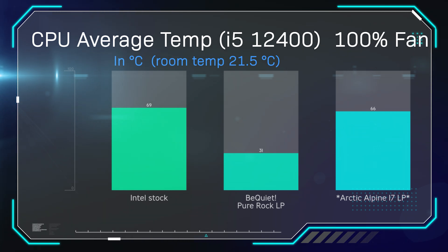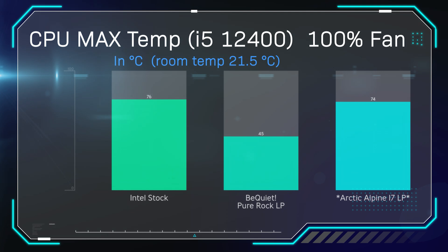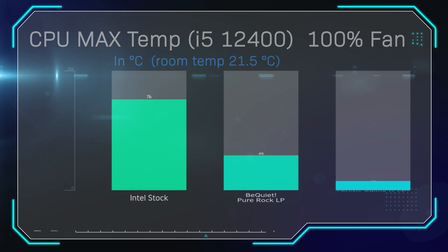With the fan running at 100% speed, average temperature: Intel stock cooler came in at 69°C, Arctic Alpine at 66°C, and the complete winner at 31°C was the BeQuiet. For maximum temperature at 100% fan speed, Intel hit 76°C, Arctic hit 74°C, and the BeQuiet Pure Rock LP won by a mile at 45°C — winning all four temperature tests. It shows what difference you get by spending a bit more on a decent cooler.